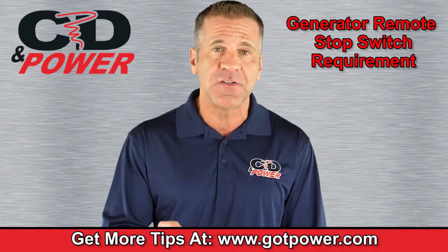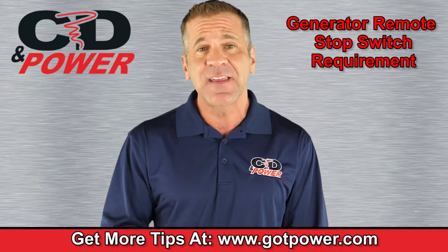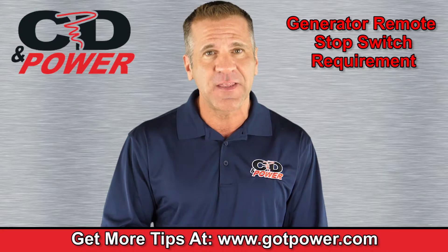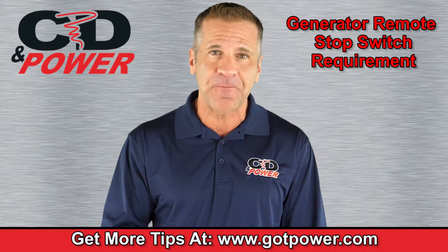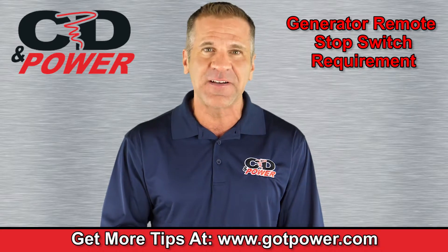If you're not sure about your compliance with this fire code or other safety and environmental regulations related to generator use, contact us to schedule a consultation. For more tips about how to safely operate and maintain your backup power system, visit us at gotpower.com.